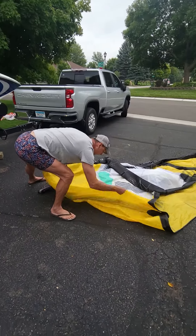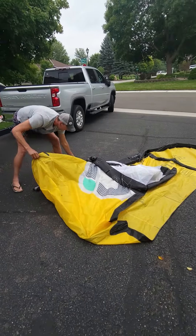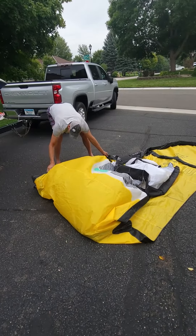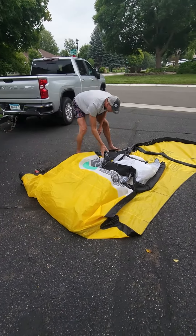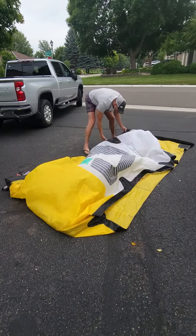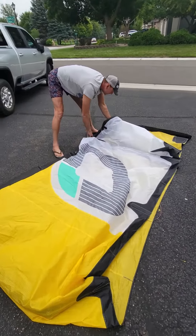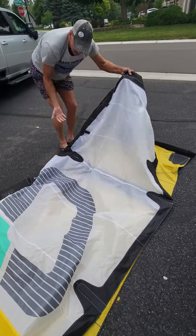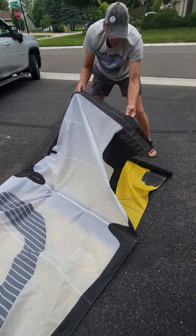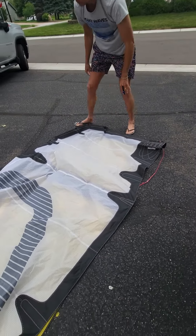Pull the kite in half. Align the leading edge and the trailing edge together as best as possible. Aligning struts over each other. Tucking bridles onto the inside. Marrying the wingtips, if you will.